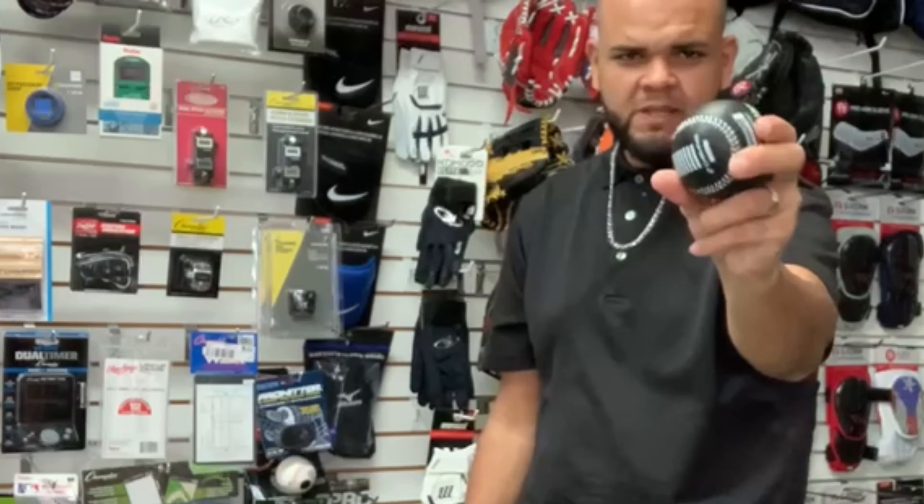My name is Marcus from BBB Sports. Here at BBB Sports with this Champs Weight Training Ball. It's used for players to get that fast arm strength and fast throw with this training ball.